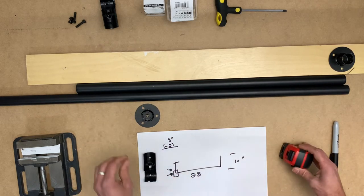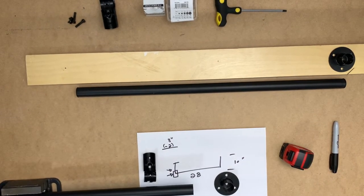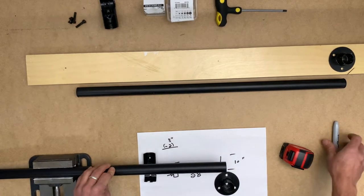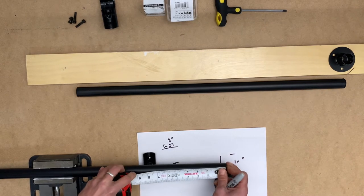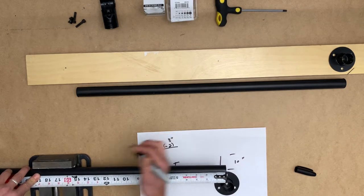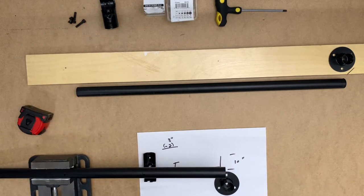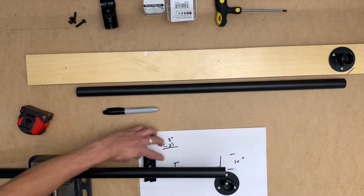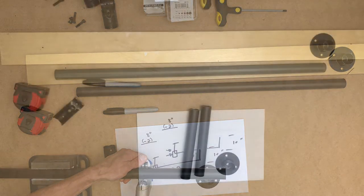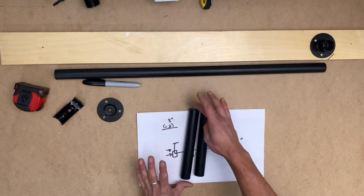I'm going to clamp it down — that just saves time and makes for an easier cut. I'll take a measurement and cut at 8 inches. We'll cut that twice for the two side pieces, which together are almost 16 inches, and those are the two sides. Let's go ahead and cut.